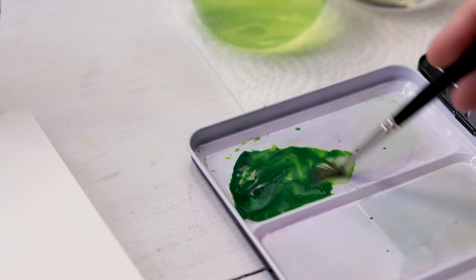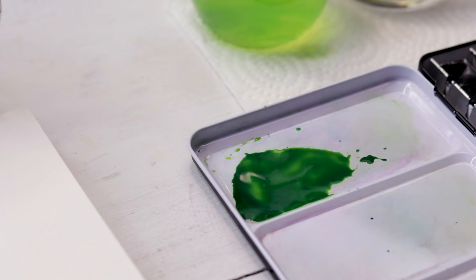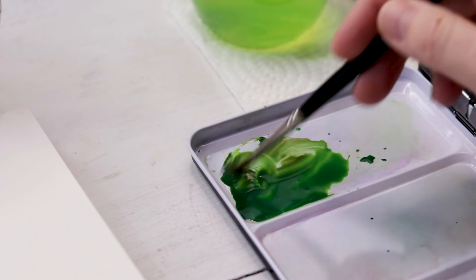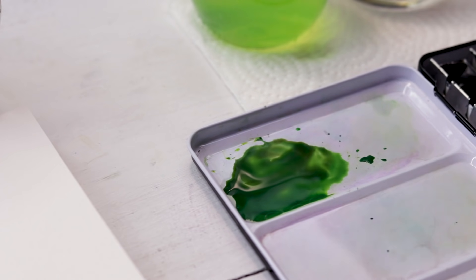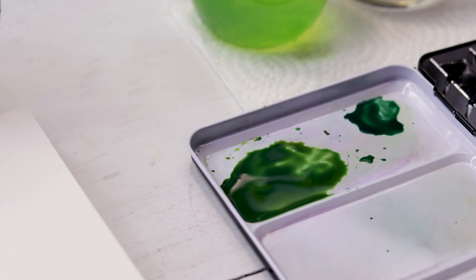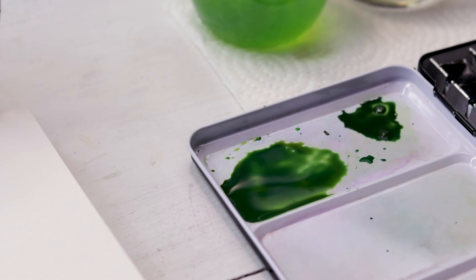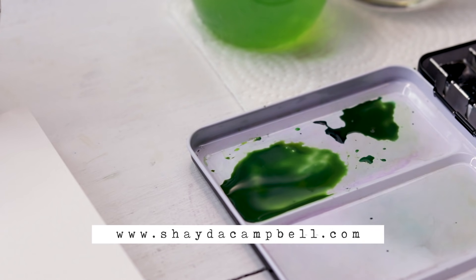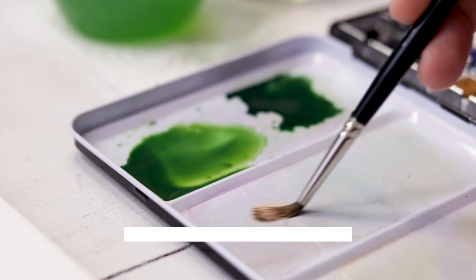I'm starting today by mixing up a bright green. I want it to be bright because it is spring and spring is all about those young fresh greens. But I don't want it to be too Crayola, too childish. So I'm mixing in a little brown or a little red — that is the opposite color of green so it can mute it a little bit. You might want to mix up a darker green as well. If you're looking for more info on mixing, check out my Watercolor eCourse — I will link that in the description.